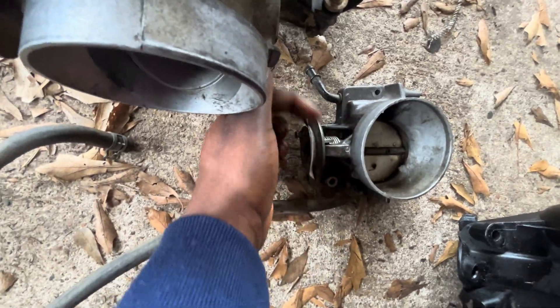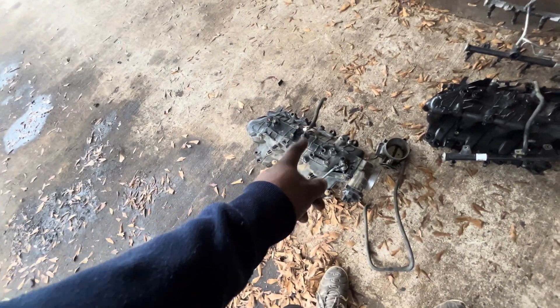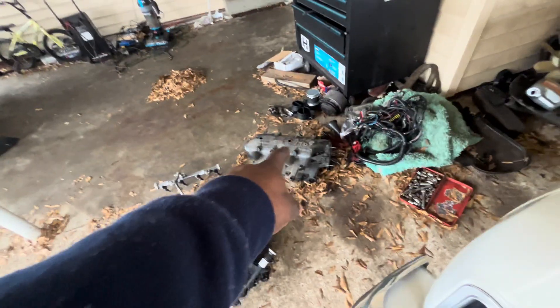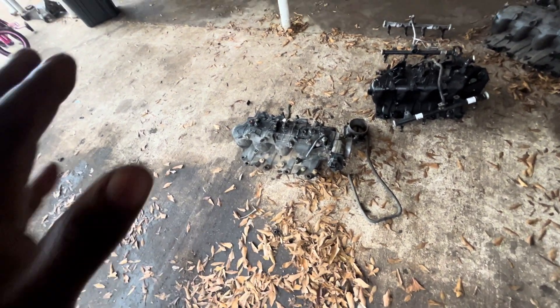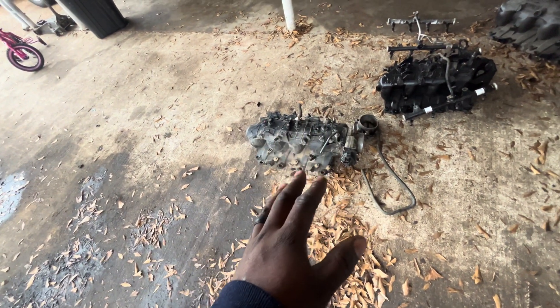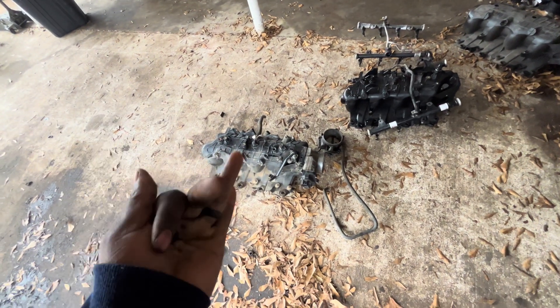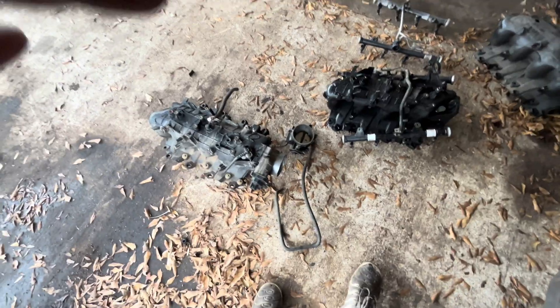The intake came off the 6.0, this one came from a 5.3, and this one came from a 4.8. What's the difference? Someone said you need to use the 6.0 intake — well, you don't have to. The same 5.3 intake on my car can fit directly on the 6.0, and the 6.0 intake can fit directly on the 4.8 motor. I tried all that.